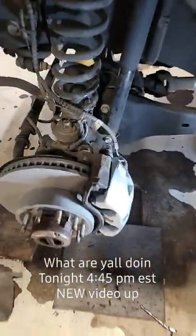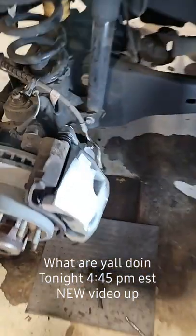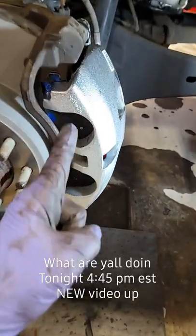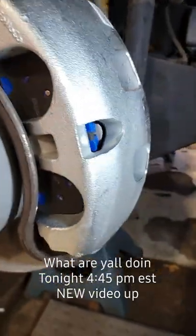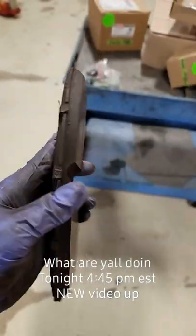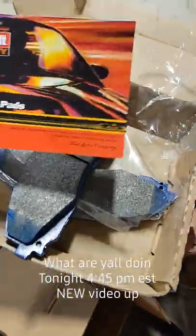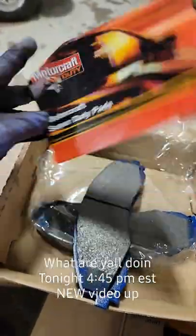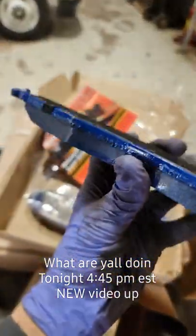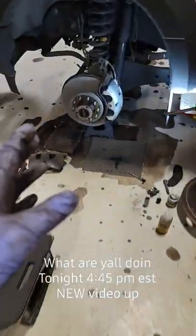Welcome back to the channel. We have an ambulance and we are doing some brakes. Did you guys know that Ford has a higher level brake pad other than stock? Here are the OE originals and here are the Motorcraft super duty pads — these are a higher level brake pad, and the indication of them is this blue color, which is kind of hard to miss.